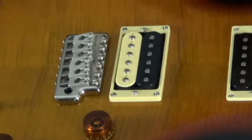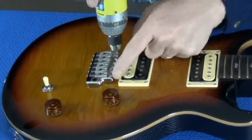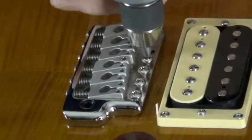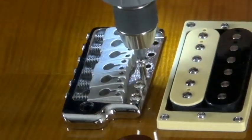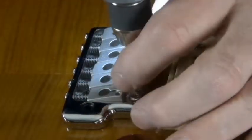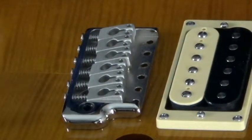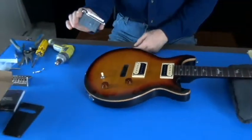Flip the guitar back over. Now your bridge is loose on the guitar. I'm going to take these mounting screws out. There we go — carefully lift the bridge out. This is your SE bridge.